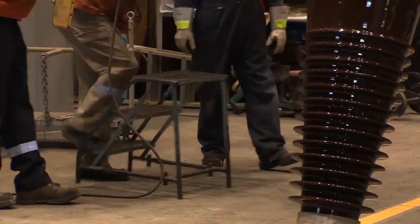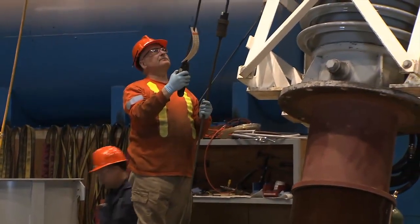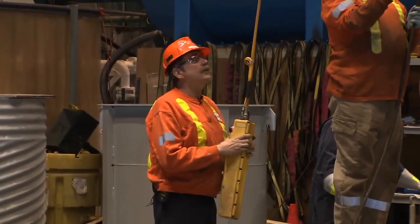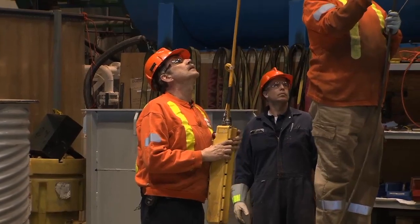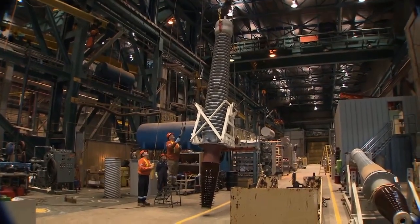Depending on the size of the bushing, as it is raised and becomes higher off the ground, the team member controlling the electric hoist may need to stand on a small set of stairs to be able to control the remote. Once on the stool, the team member can operate the hoisting device and adjust the bushing's position.